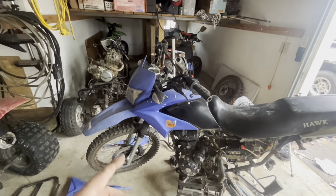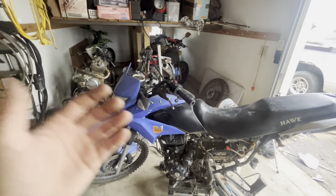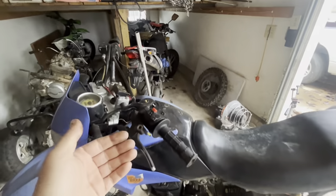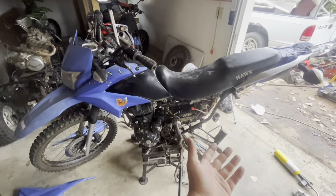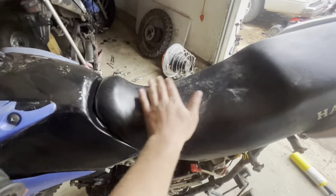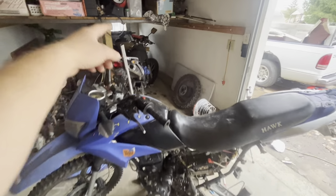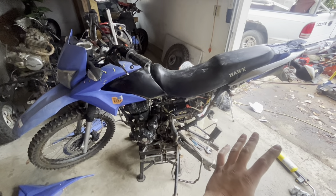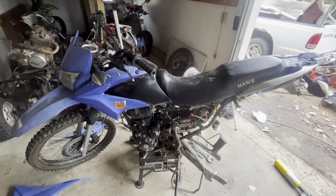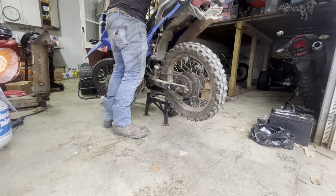I just wanted to cover a question that I'm sure you guys will be asking: why are we taking parts from a low-mile Hawk and putting them on this 8,000-mile bike? The reason parts are coming off that low-mile bike and being put on this bike is because this bike is set up the way I want it, and I'll talk about this a little more later on in the video.